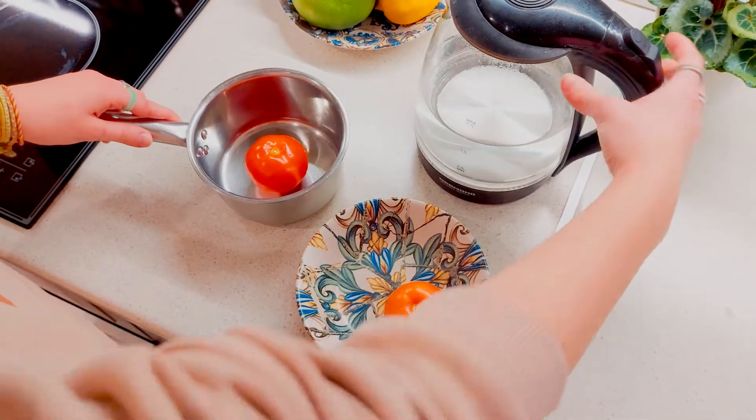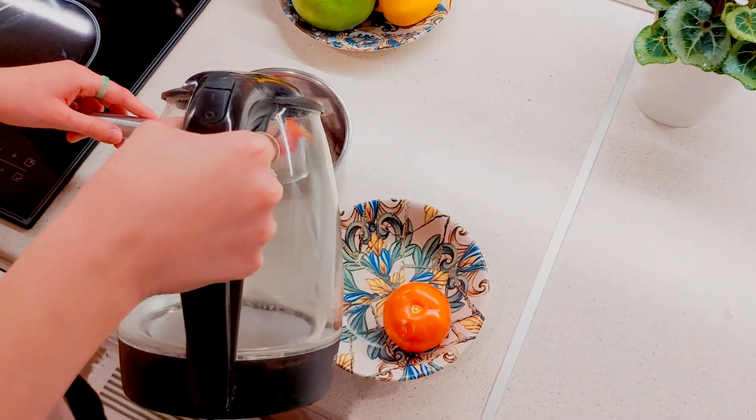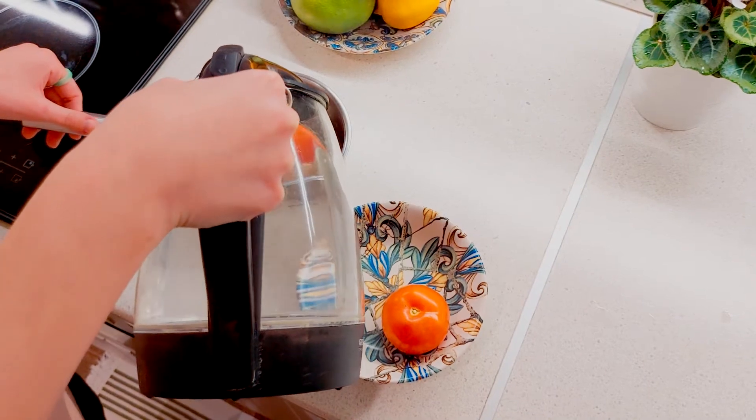You need to put the tomatoes in a bowl with hot water for 2 or 3 minutes. After the water procedure, the skin can be removed by hand.